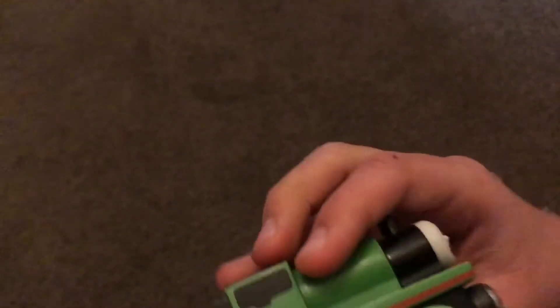Wow, look at this — Percy! Wow, he looks cool. Oh, what's this? I'll read that later, but yeah, this Percy is really nice. He's actually in pretty good condition.